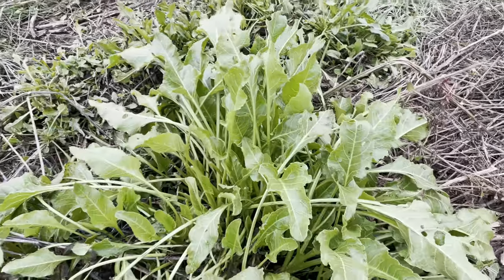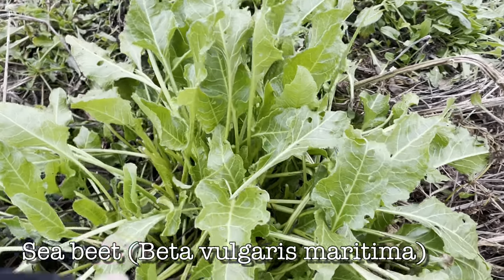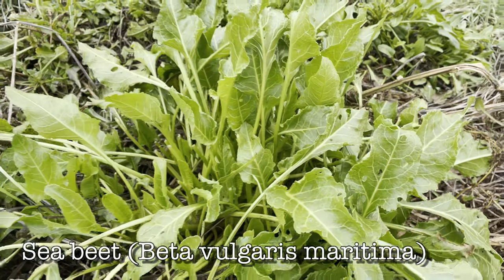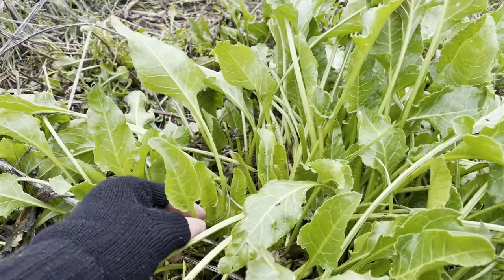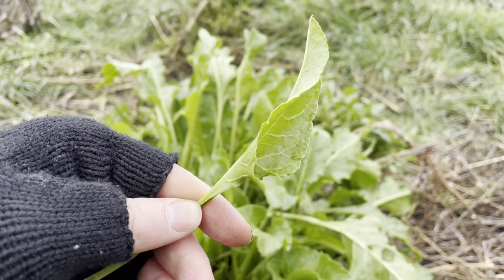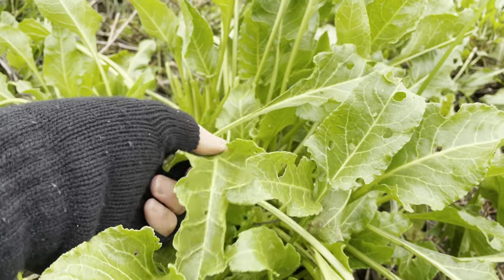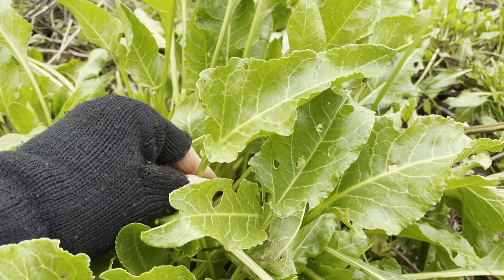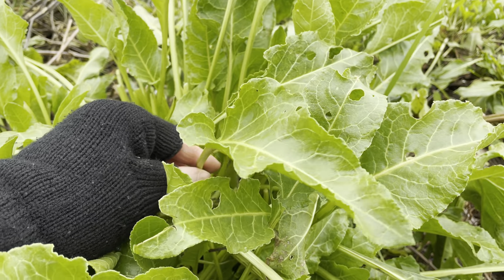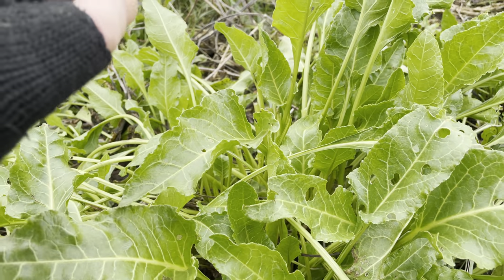Here's one I can pretty much guarantee I'll find every time I go foraging by the coast or estuaries. This is sea beet, and this is one of my favourite wild plants. It's a really good one to learn as a forager because it's a good source of greens you can pick all year. This plant is the wild ancestor of spinach and beetroot. In my opinion it's much better than spinach because the leaves don't wilt down when they're cooked and they've got a nice irony flavour. In April you get the flower spikes come up and they are probably my number one wild food — they're really tasty.